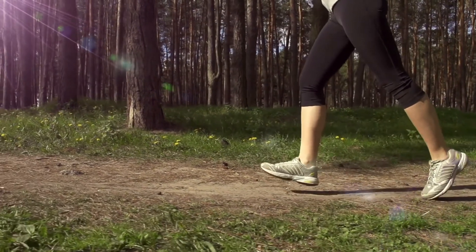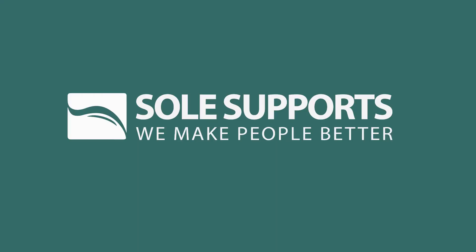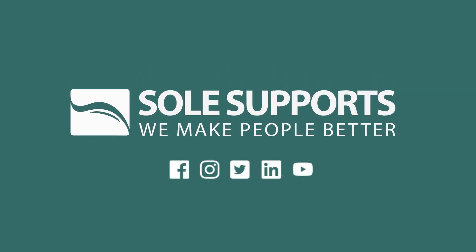Your feet support you. Do them a favor and support them with Sole Supports Mass Posture Orthotics. For more information, visit www.SoleSupports.com. Sole Supports. We make people better.